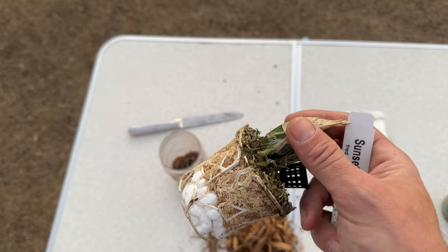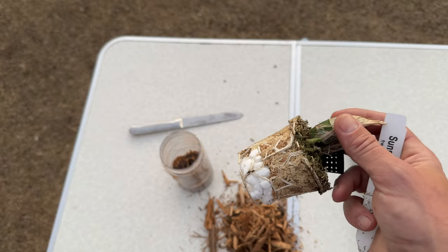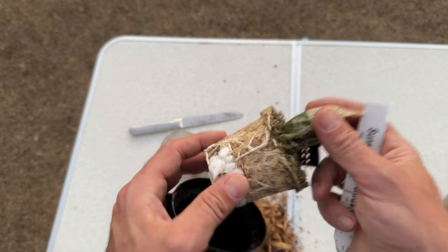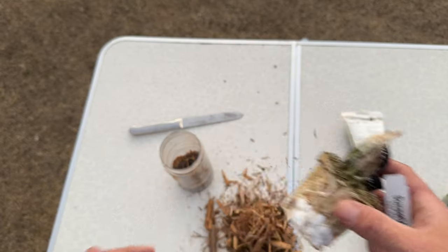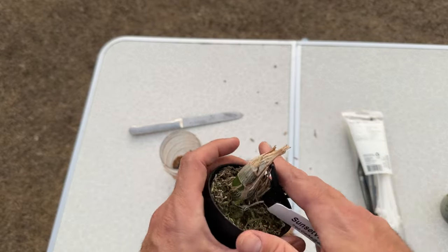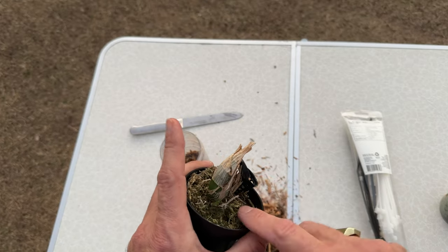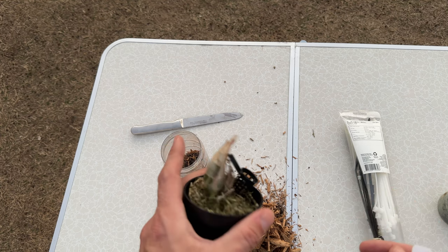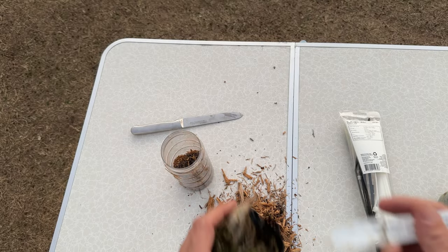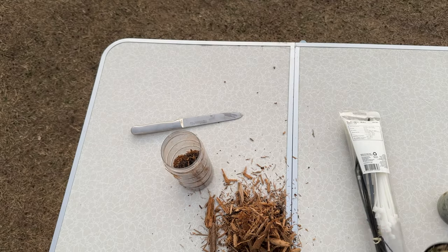Don't think you automatically have to repot when you get a plant from Fred Clark — it's simply not true. Repotting a plant from an unknown grower or grocery store makes sense right away, but not from Fred Clark. He knows what he's doing. That aside, I am going to repot because I grow all of my Catasetums in the PET method.